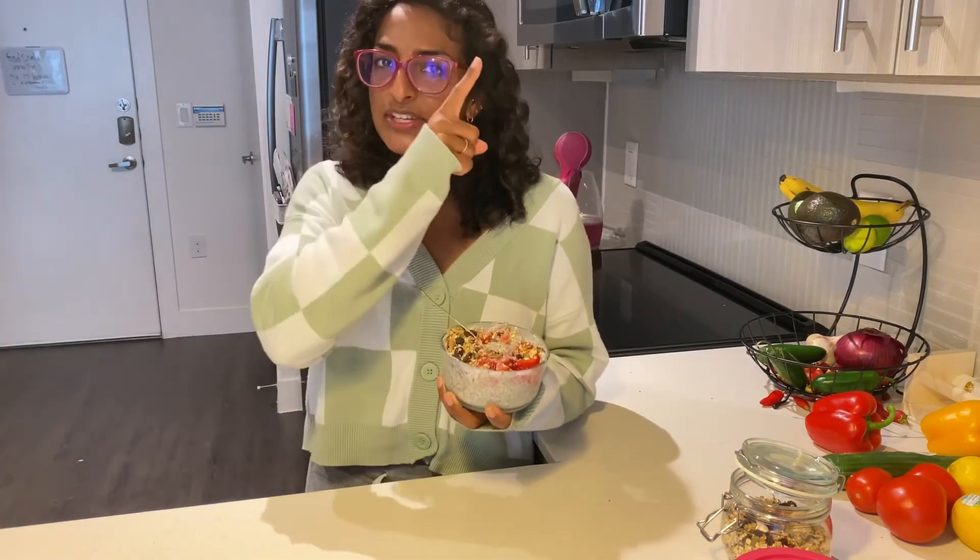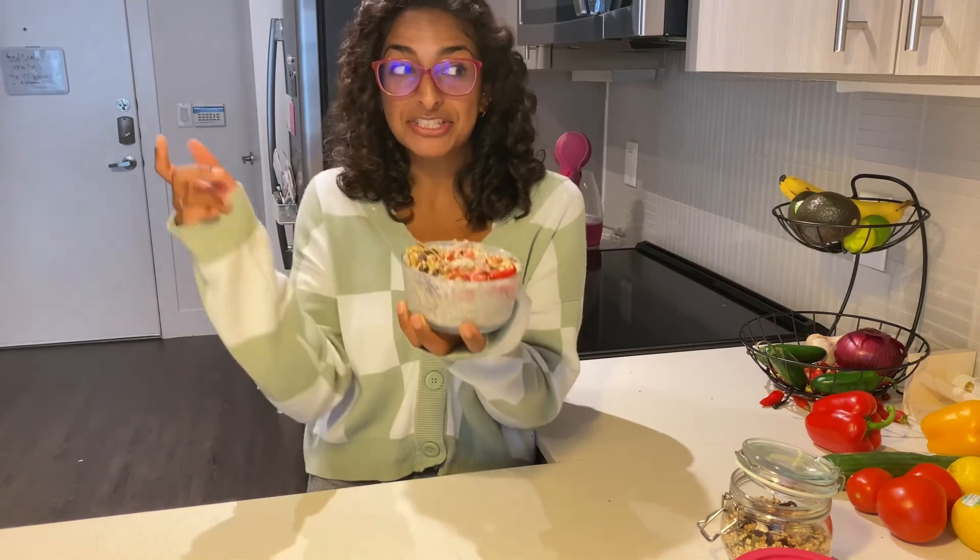YouTube thinks you might like this video next, but for more recipes that I make, check out this playlist.